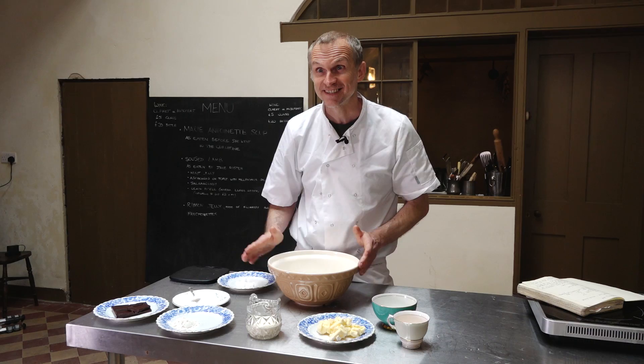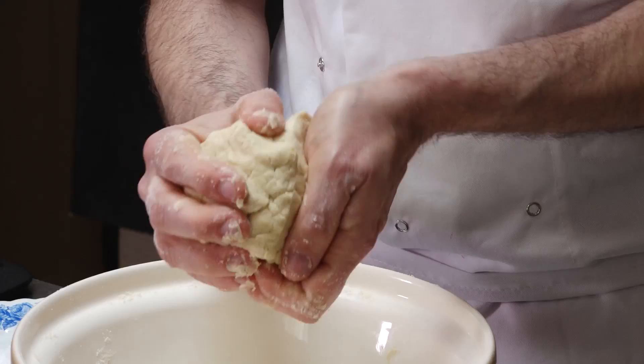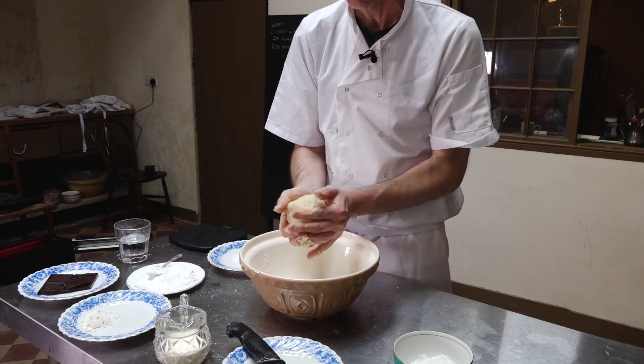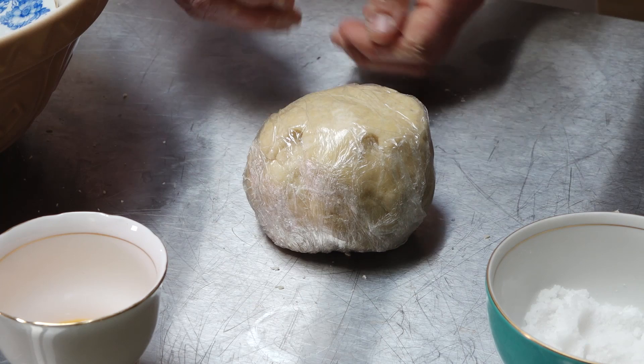All right, that's coming together. If you've got it too wet at this stage you can always add a bit more flour. The most important thing with pastry is not to over-handle it. Once you've got it into a rough ball like that, that's probably about right. What I do now is pop a bit of cling film over it and stick it in the fridge. Next up we're going to make the chocolate.